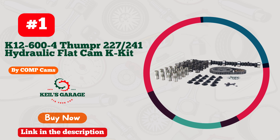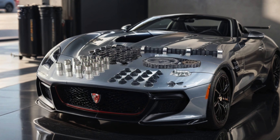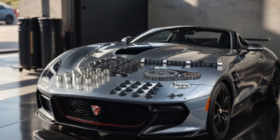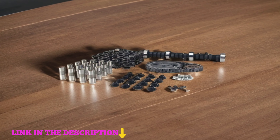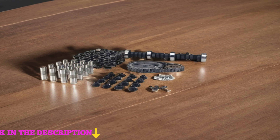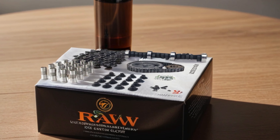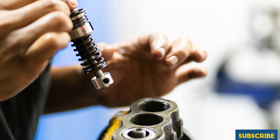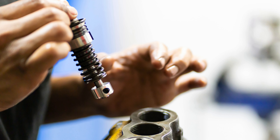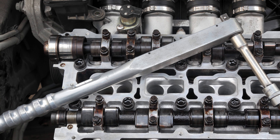Number 1: Comp Cams K12-600-4 Thumper 227-241 Hydraulic Flat Cam Kit for Chevrolet Small Block. If you're seeking to elevate your Chevrolet small block's performance to new heights, look no further. This comprehensive kit packs a punch with its Thumper camshaft, designed to deliver an unmistakably aggressive idle and substantial power gains. Engineered with precision and quality, it includes all necessary components for a seamless installation, ensuring optimal performance and reliability. Whether you're hitting the track or cruising the streets, the Comp Cams K12-600-4 Thumper Kit promises to unleash the full potential of your ride, leaving competitors in the dust.